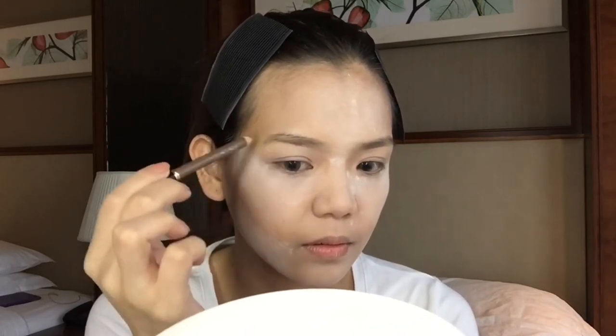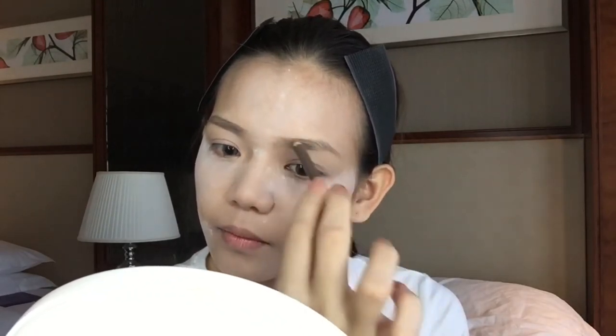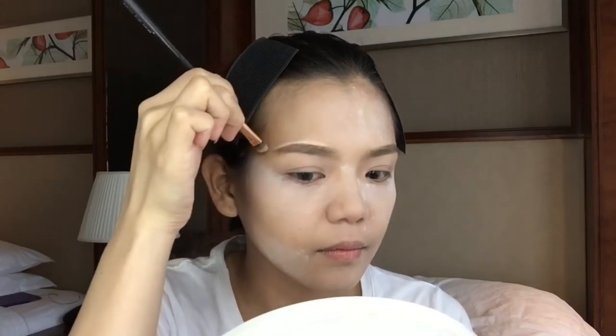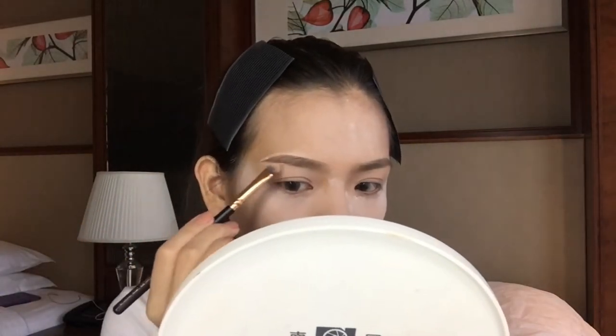Moving on to the brow — I'll be using my Estee Lauder in the shade brown and I'm just outlining my original brow. Now to define my eyebrow, I'll be using my smudger from Zouiba, and again my concealer to clean off the harsh lines to make it more sharp and fine.